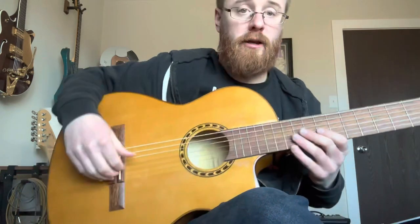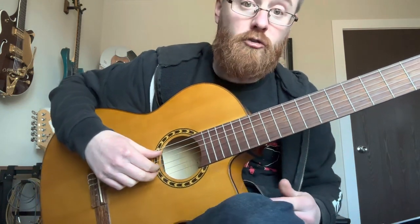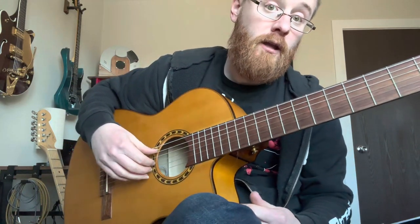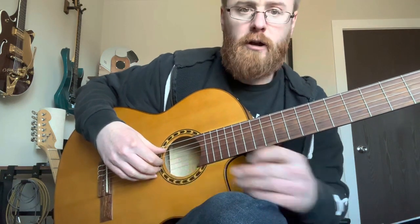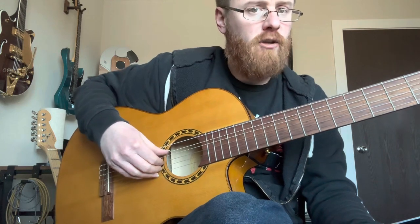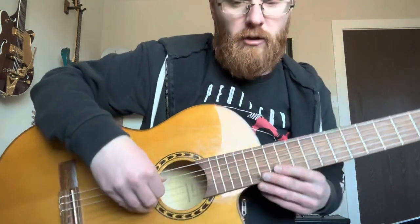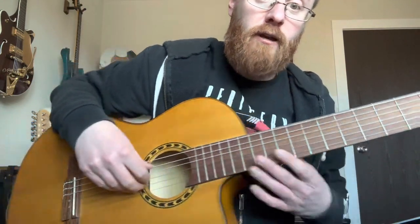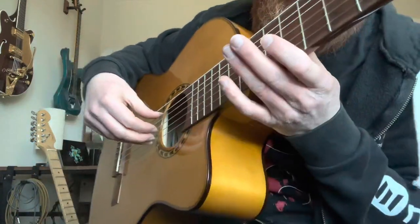What you'll do is place the thumb on five for the A string. You'll place I and M just really relaxed, just touching the third and the second string respectively. And then you'll place the ring finger right on the first string — very relaxed, just landing all the fingers right there, not squeezing down, just on the tips of the fingers. Then you'll take the ring finger and push through and land on the second string.